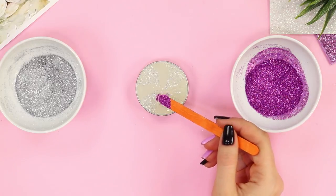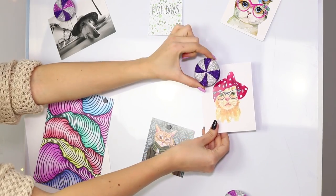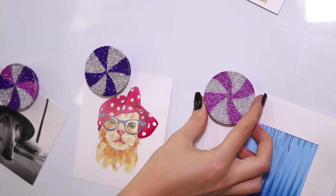Sprinkle them with glitter of a different color — you can experiment however you like with colors! Place the finished magnets on the board. I think they came out very nicely — no one would guess that they are homemade!